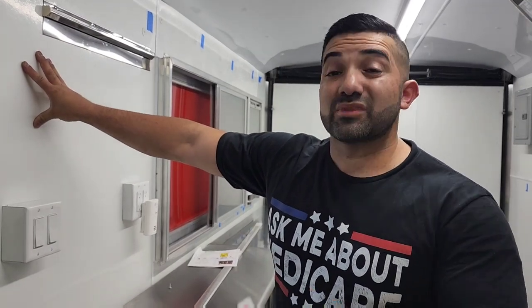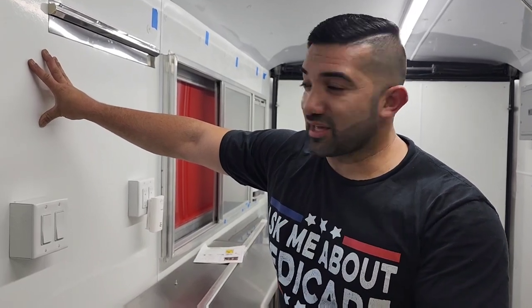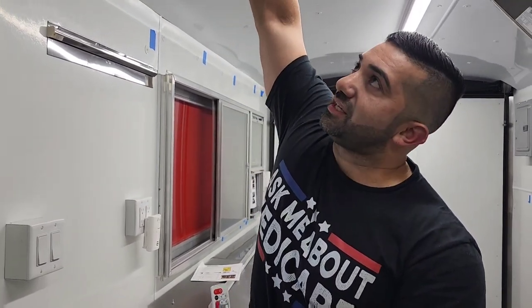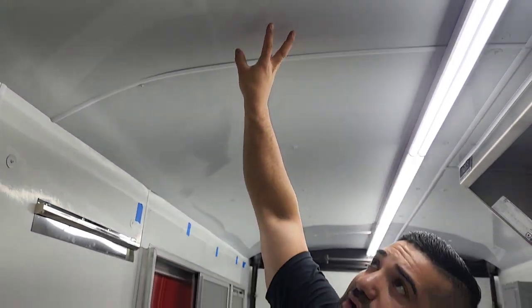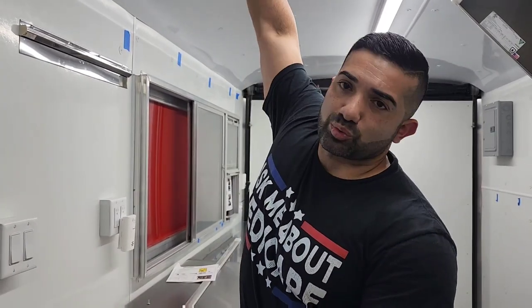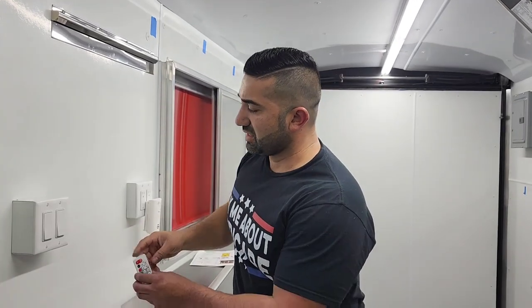Immediately to my right — your left — you have your switches. A question I receive quite frequently is: what do you use on your walls? Here I have FRP, and to be honest, I don't like it — it will work, there's nothing wrong with it, but I feel this white aluminum on the ceiling is much better. I bought it from a place called Metal Supermarkets — I just Googled 'metal distributors near me' and that's what I used. These little transition pieces I got from Menards.